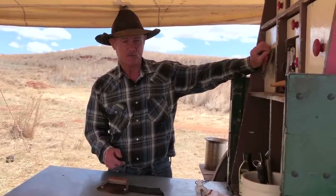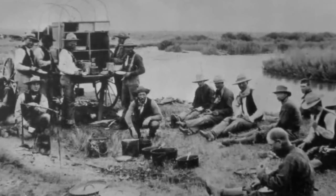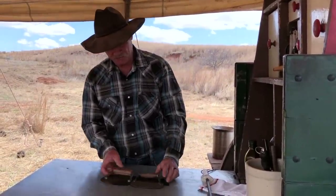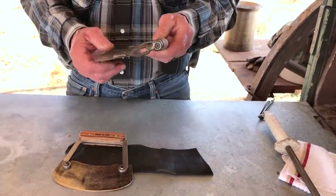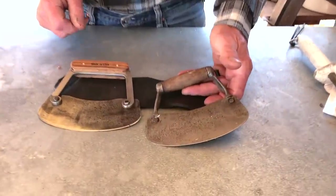Hash knives for cowboys have been around forever — cooking party history that went down the trail with old cookie so many years ago. Let me drag out the first one that I had, gifted to me by a good friend of mine, D.B. Hurt, Roaring Springs, Texas. He said his great-great-grandmother gave it to him in Arkansas.